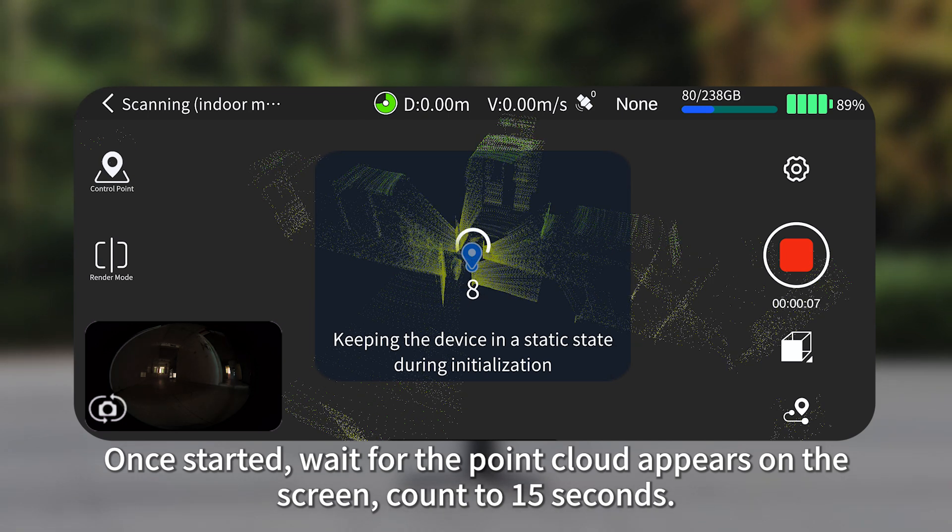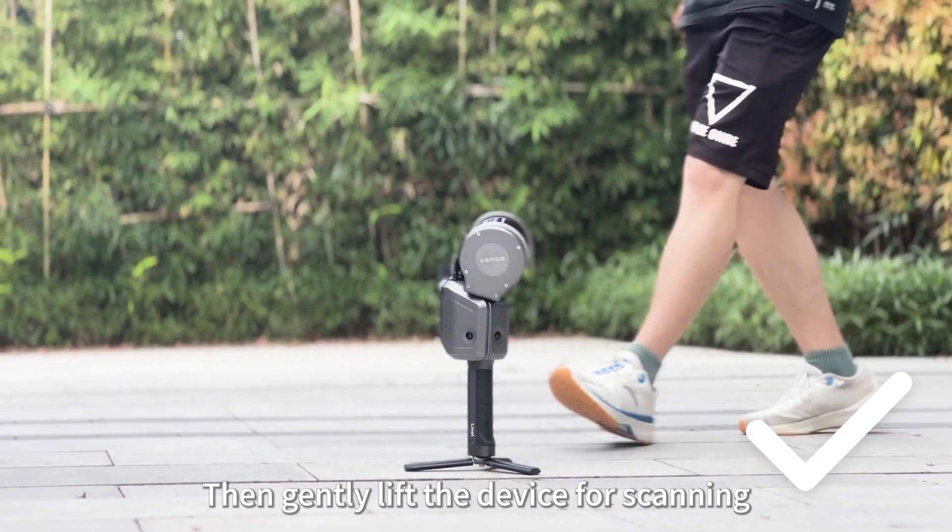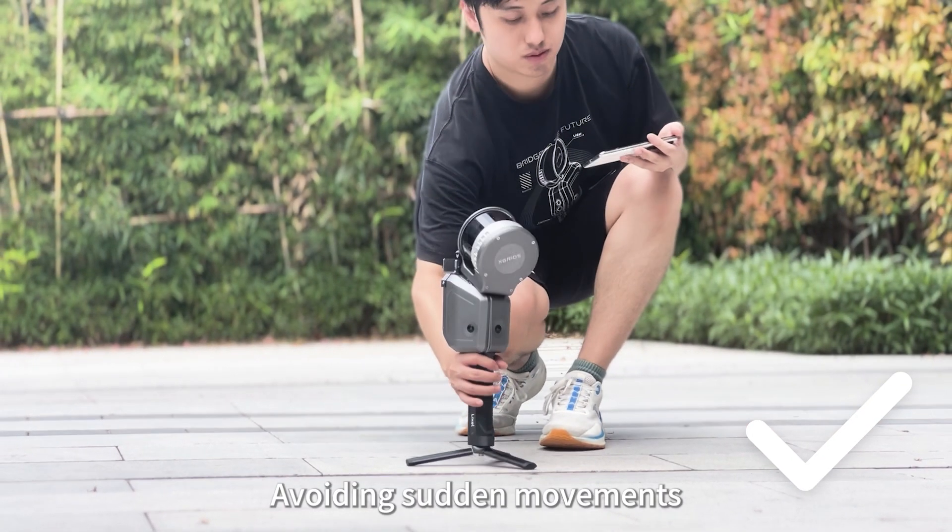Once started, wait for the point cloud to appear on the screen, count to 15 seconds, and gently lift the device for scanning, avoiding sudden movements.